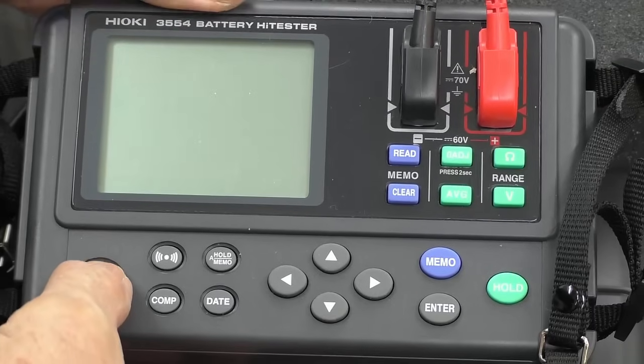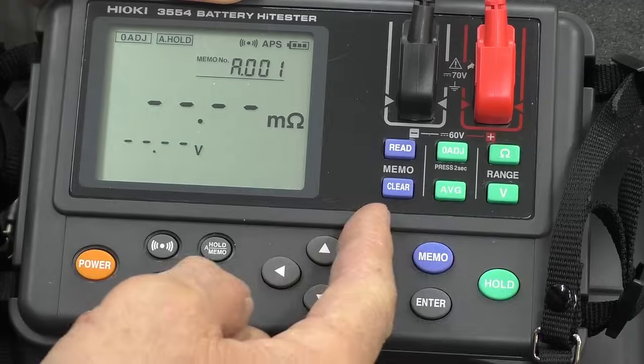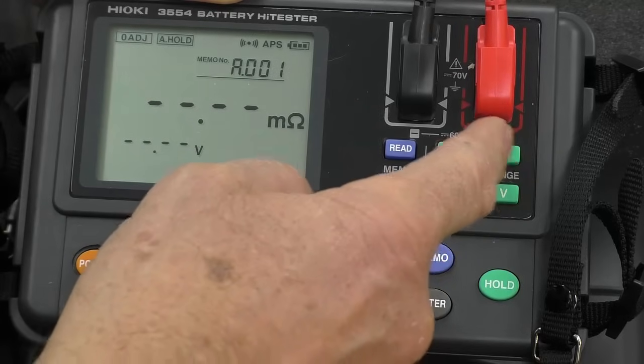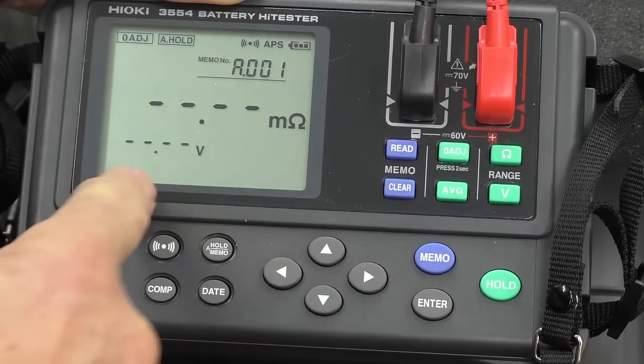Turn the instrument on — I hit the power switch and the instrument turns on. Now if you want to just make an instantaneous reading, you've got to set the appropriate voltage range and the internal impedance range that you want to use. But in this case, what I'm going to do is set it up to make a series of measurements.